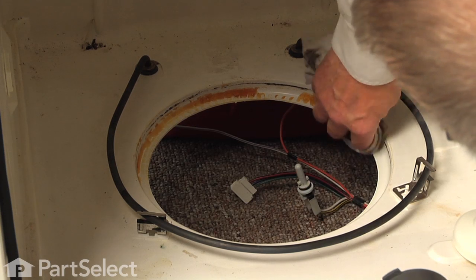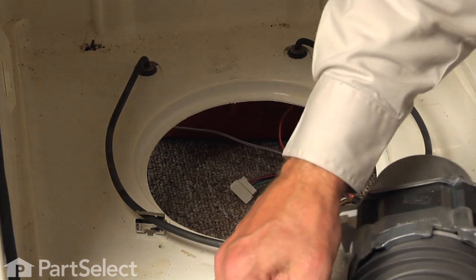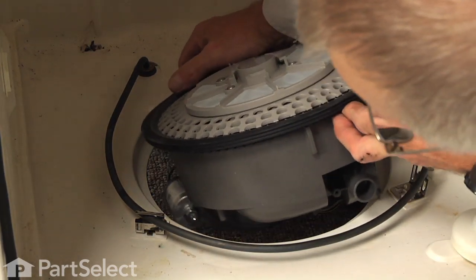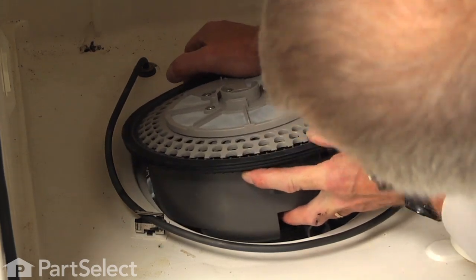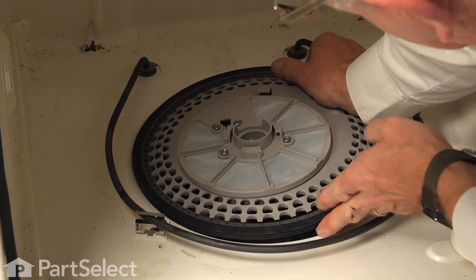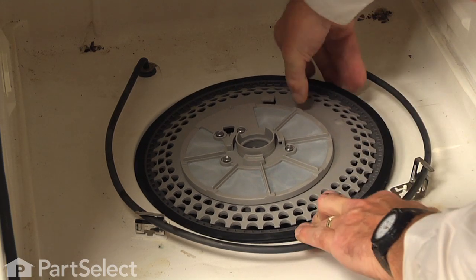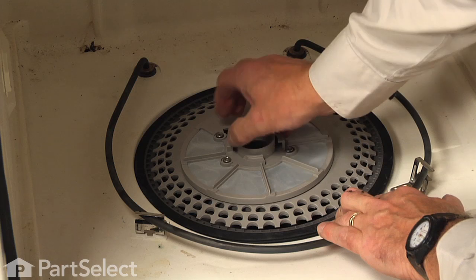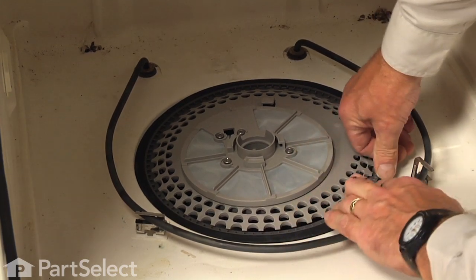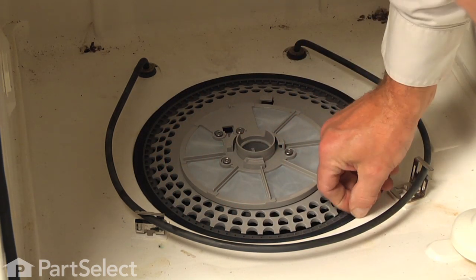Before we install the new pump, we want to clean this surface of any debris. At the front of the opening and the base of the tub there's a little notch that will line up with the pump, so when we lower that down in, make sure that it's lined up properly. You may need to lubricate the edge of that rubber gasket with some dishwashing detergent — that will allow it to slide in a little easier. We need to make sure it presses firmly into the base of the tub or we won't be able to get the locking tabs engaged on the bottom. Make sure it's flat all the way around and flush, and that gasket should sit just below the lip of the outer tub.